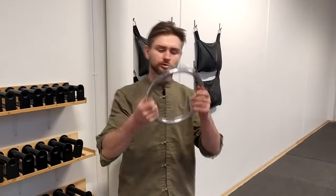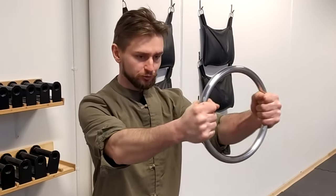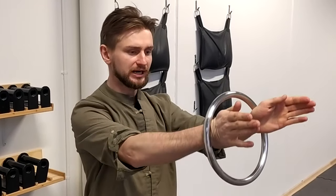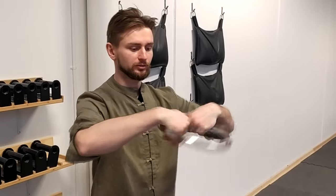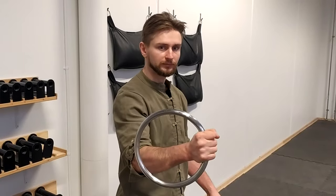With this ring you can also make some isometric exercises — you can try to squeeze the ring or try to go out, or you can also do some hardening like this.